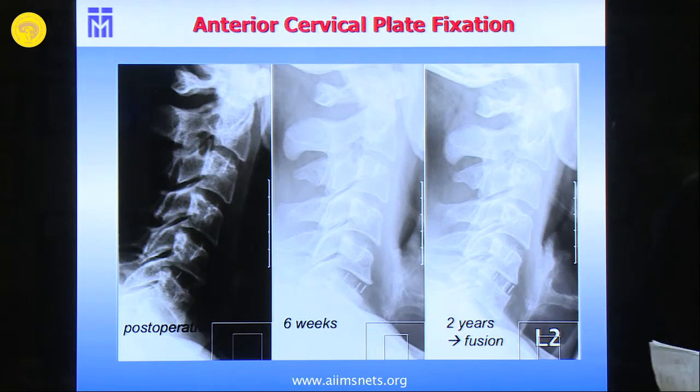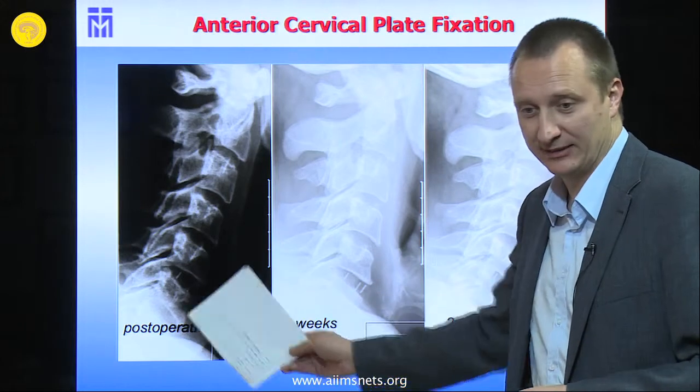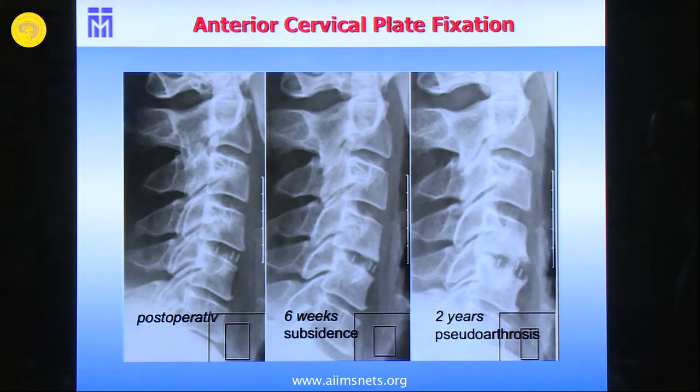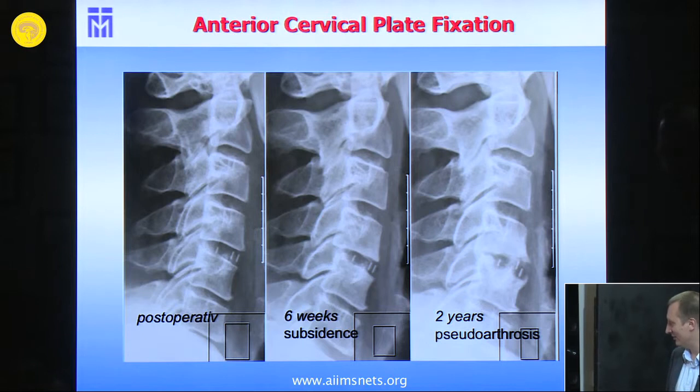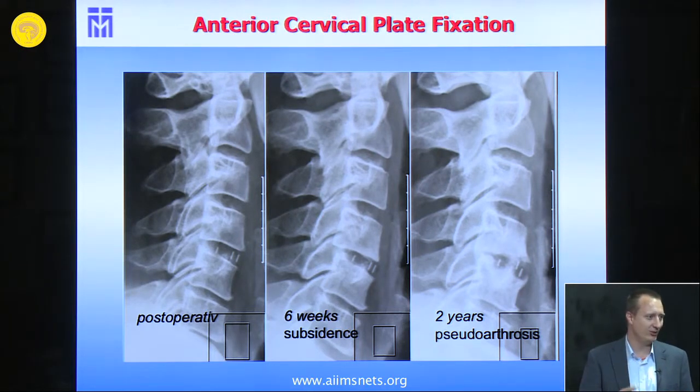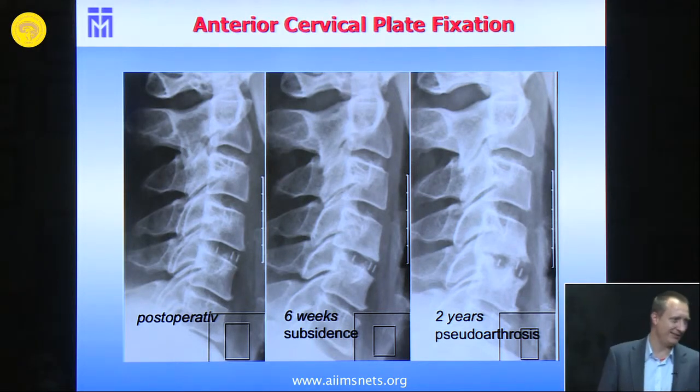We only put in the ventral osteophytes. It's a quite straightforward procedure — a short operating time and everybody's fine. But it's interesting: when we changed about 10-12 years ago from anterior plate to cage standalone, we were quite happy.